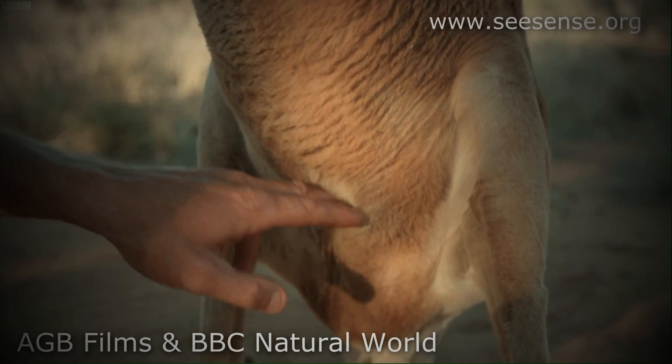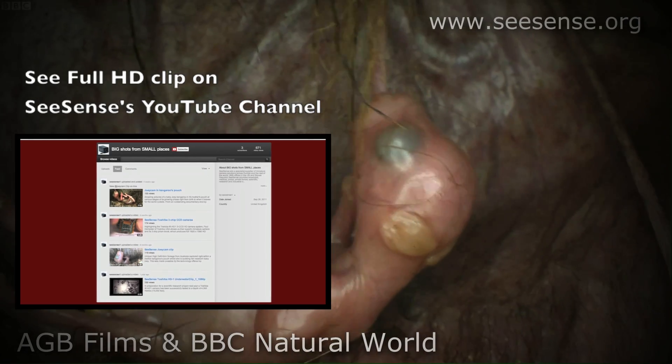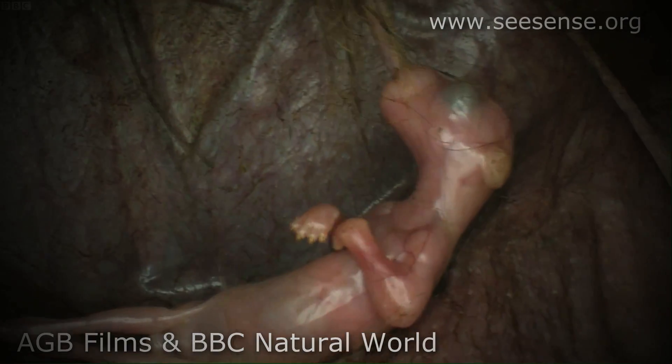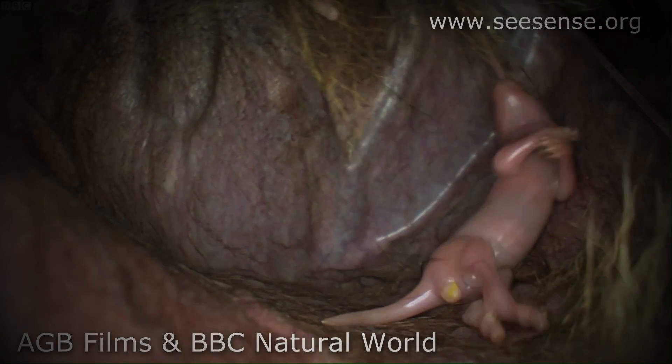This camera has been used in a wide range of different activities, obviously mainly centring on broadcast. It's used in natural history. We can adapt the cameras for special applications as well.